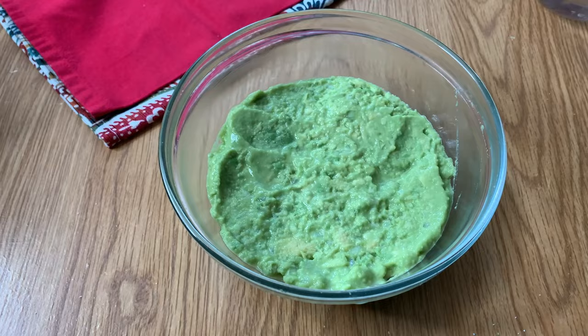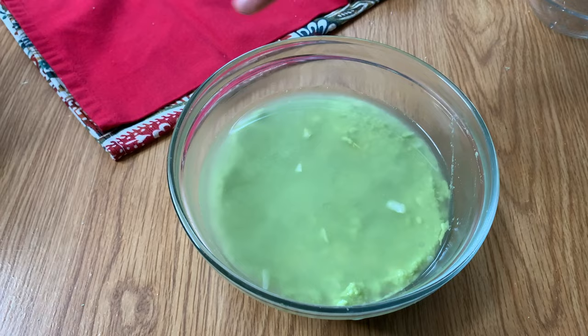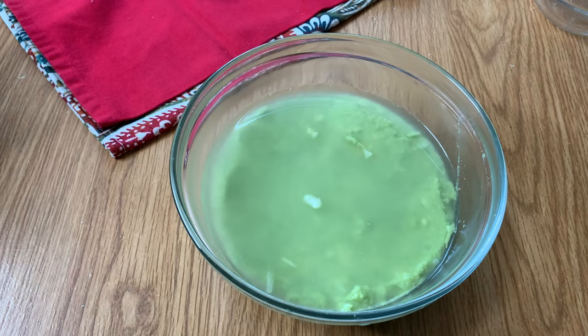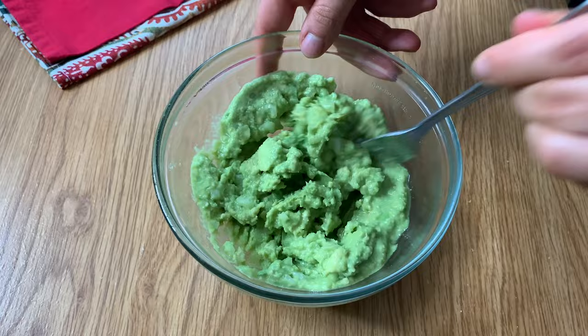Here's the trick that actually works really well to keep your guacamole from turning brown. Take some water and pour about a half to one inch layer over the top. You might think you don't want wet guacamole, but since the water completely covers the surface there's zero space for any air to leak in, so it doesn't turn the surface brown. And since water does not mix with fat — and avocados are made of fat — it doesn't mix in at all. When you're ready to eat, just pour off the water, give it a little stir, and you're good to go.